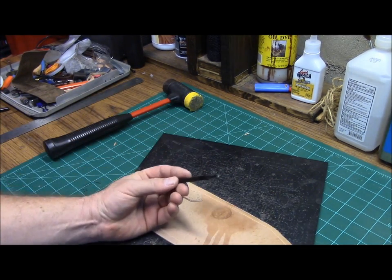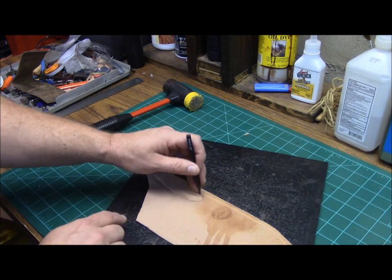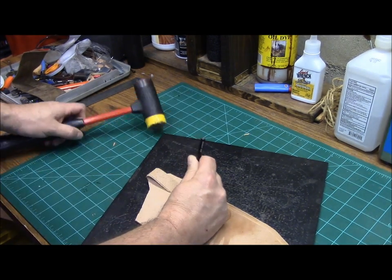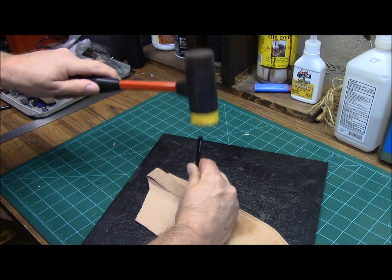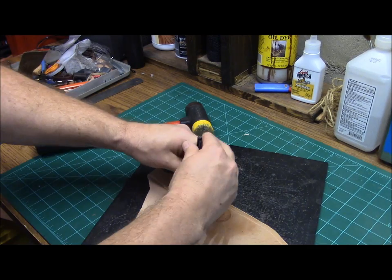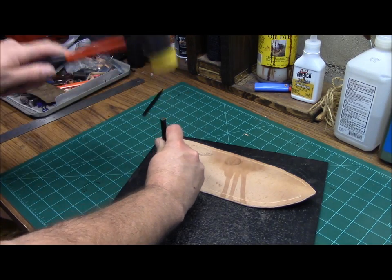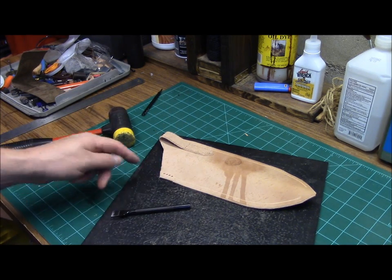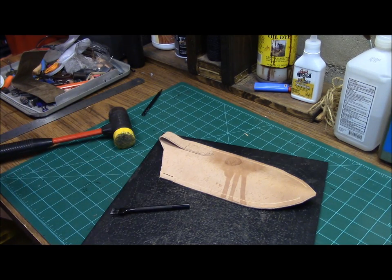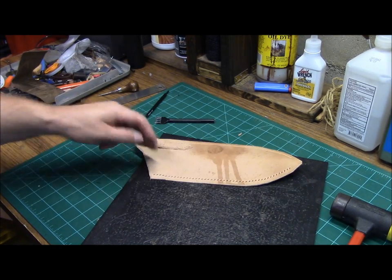Now that we've got that on there, I'm going to use a single punch and perforate the sheath itself through the belt loop so that all of my stitch holes are lined up. Now I'm going to go ahead and line up my stitch holes for the outside. If you don't have a punch like this or a diamond punch, I just use a slant punch. What you could do is take your awl and lay out your holes individually. You can see now we've got our stitch holes lined up on the outside.